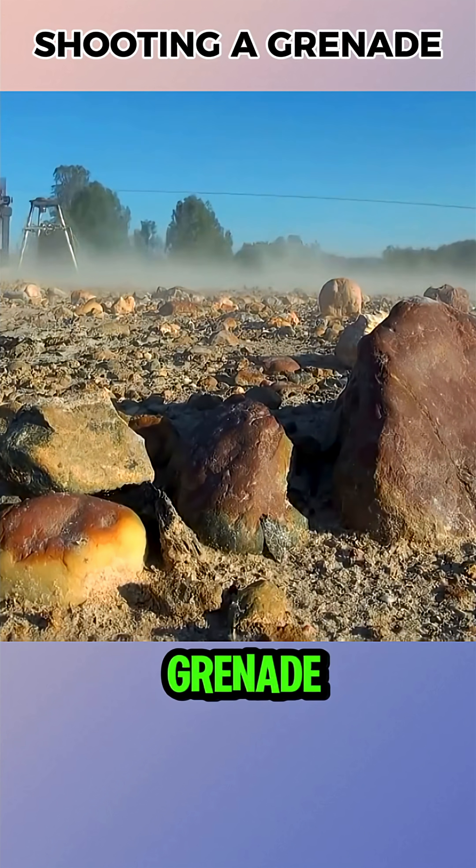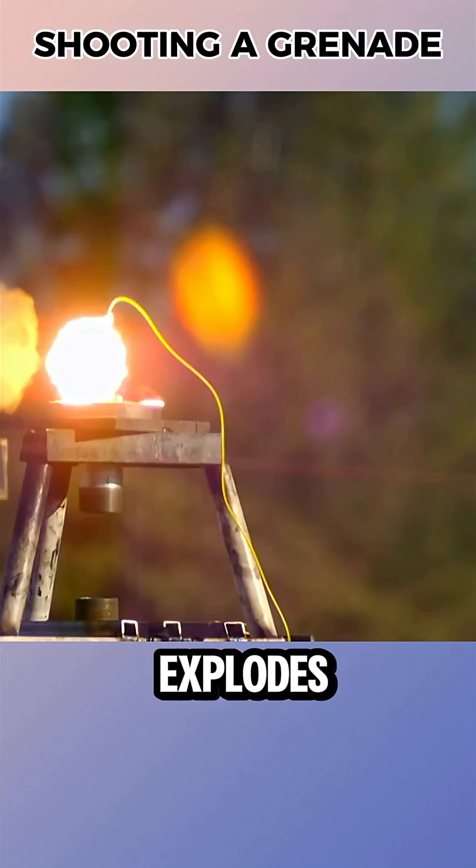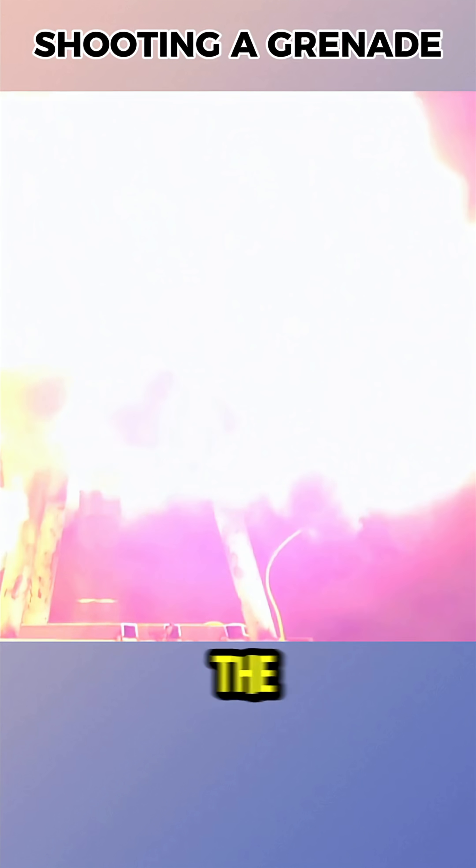The conclusion was clear: when a grenade is shot, it either breaks apart and becomes harmless, or it explodes if the fuse is struck directly. It will never bounce back toward the enemy.